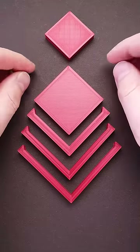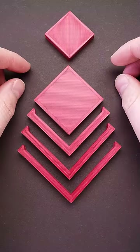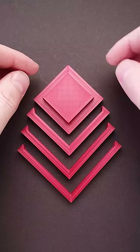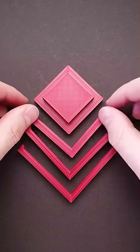This is a ziggurat puzzle and the goal is to make a pyramid using all five parts. If you put a smaller square on top of a bigger one, you will make a part of the pyramid, but you still have three parts left.